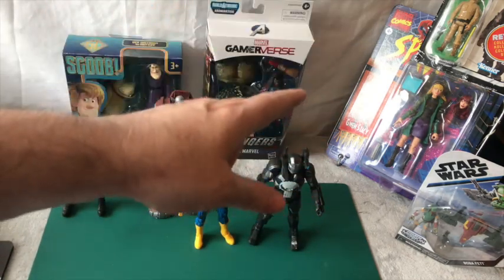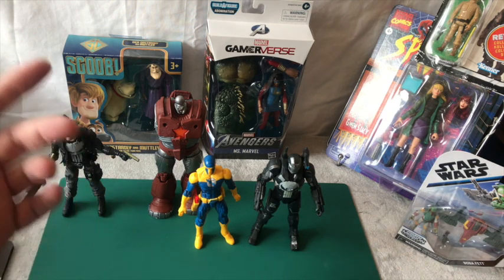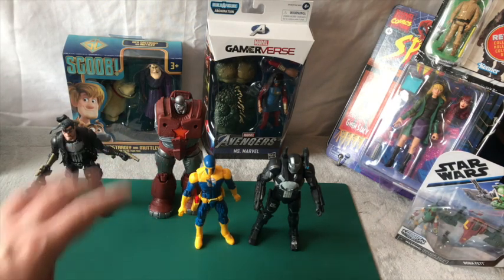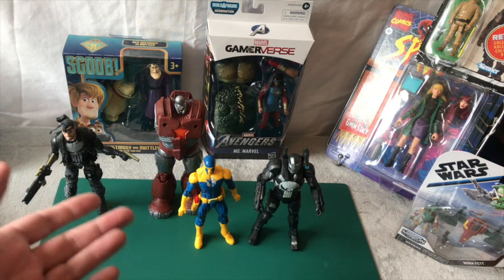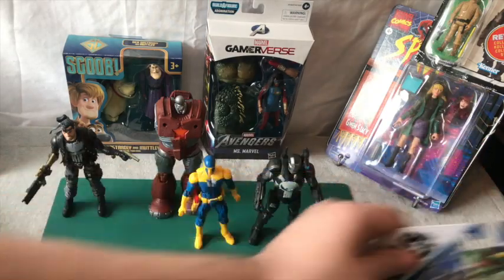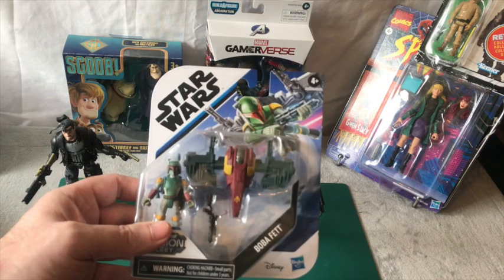If you think I should open that, leave a comment below. If you think I should keep it in the box, leave a comment and let me know. So there you go - Spymaster, very underwhelming, very cheap. He doesn't look good, doesn't feel good, the quality is just very poor. Only get that if you're getting the builder figure, unless you're a really big Spymaster fan.